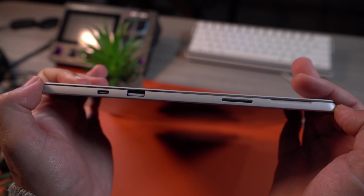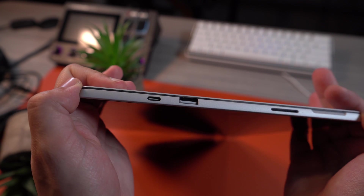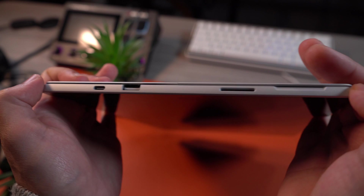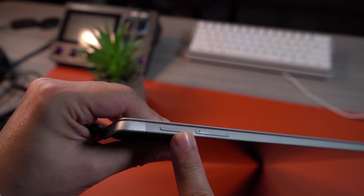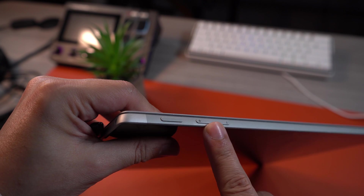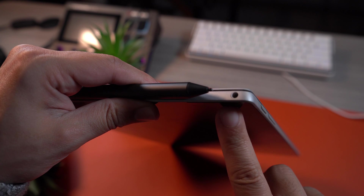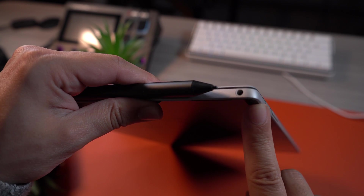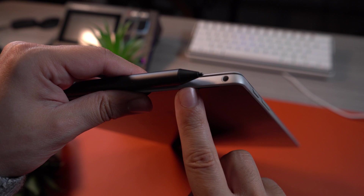On the right-hand side, you're going to get a USB-C port, a USB-A port, and a proprietary magnetic charging port — but you can still use the USB-C port for charging if you need to, using your phone's charger or something like that. On top, there's your sleep/wake button followed by the volume rocker, and on the left there's empty space for setting the pencil on it magnetically, and a headphone jack.